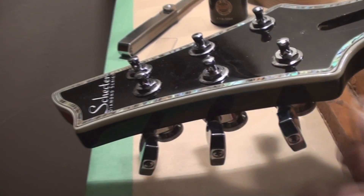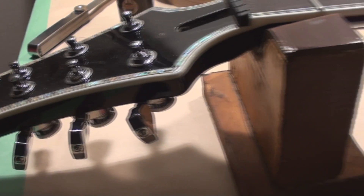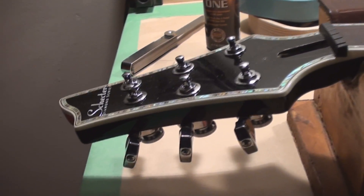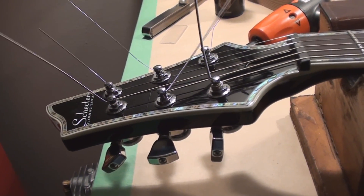This has got those lovely locking tuners which makes restringing so easy. I love locking tuners. Strings are on.